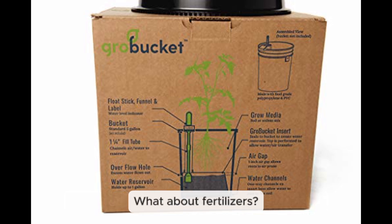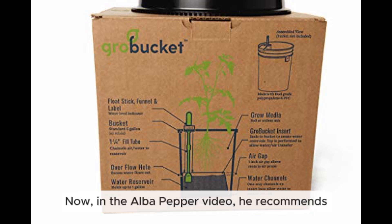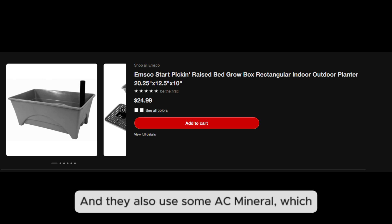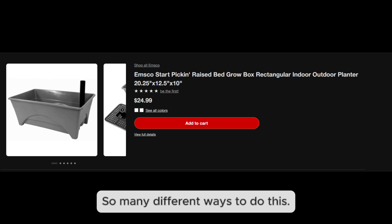What about fertilizers — can you use any kind in a self-wicking setup? In the Alba Pepper video, he recommends worm castings because they're a natural fertilizer that won't clog up the wicking action. The Arms Family Homestead video takes a different approach, using a fertilizer called Sustain — made from composted turkey feathers — combined with a sea mineral supplement derived from seawater for a mineral boost.